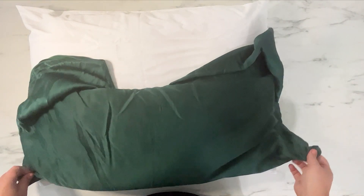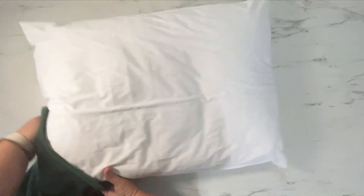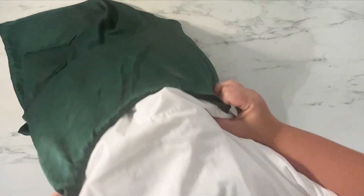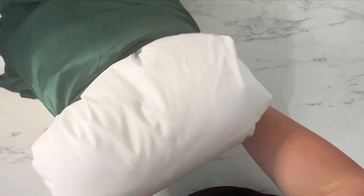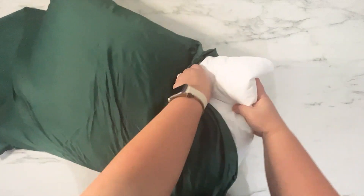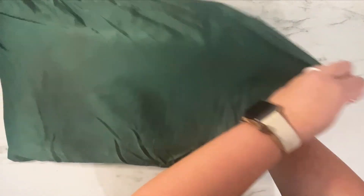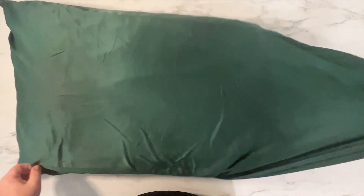I am going to use my silk pillowcase because this is the one I sleep with every night. You can see I totally slept with it last night and it is near the time to actually be washed, so it's not necessarily the best looking right now. I don't wash it every day but once a week, and that is coming soon. So we're gonna put this in — my silk pillowcase is a Zuma Silk and it is 100% mulberry silk and it has a zipper.